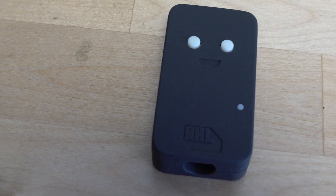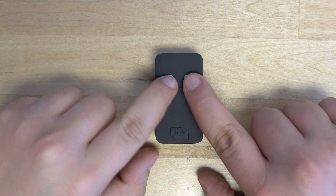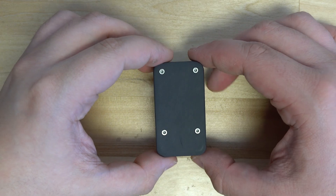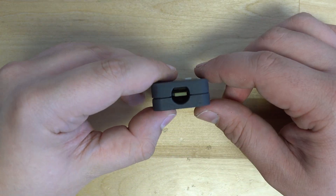From here, you've got a fully built GC pocket adapter. Now you can head on over to our firmware install guide, which will teach you how to install your firmware and any future updates.